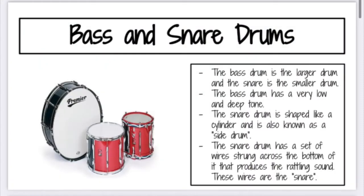The next instruments we're going to talk about are the bass drum and the snare drum. The bass drum is the larger drum and the snare drum is the smaller drum. The bass drum has a very low and deep tone, while the snare drum is shaped like a cylinder and is also known as a side drum. The snare drum has a set of wires strung across the bottom that produces the rattling sound — these wires are the snare. You've likely seen these in marching bands or even drum lines.